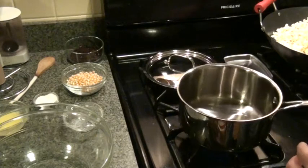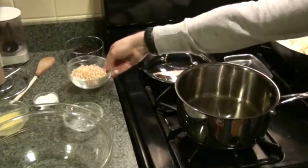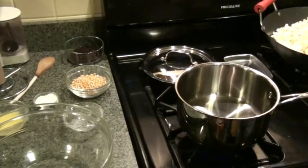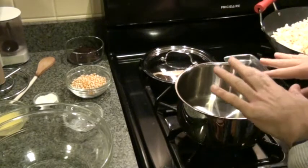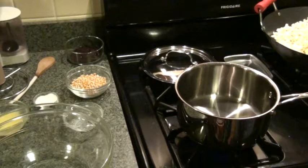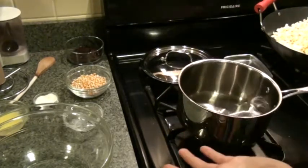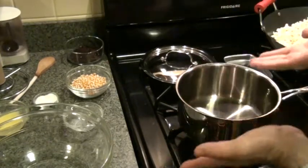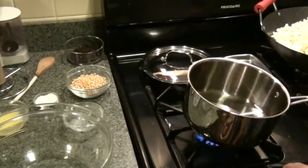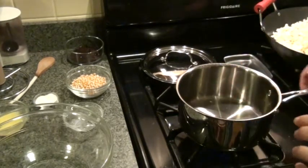I want to clarify why the saucepan is so important and discuss the different types of kernels. The three-quart saucepan has a lid because we need to cover it so the heat rapidly builds up and to keep the kernels from popping all over. Most people already have one of these in their kitchen — you don't need any special equipment like an air popper. There are also some important things about letting steam out to make sure your kernels aren't mushy.